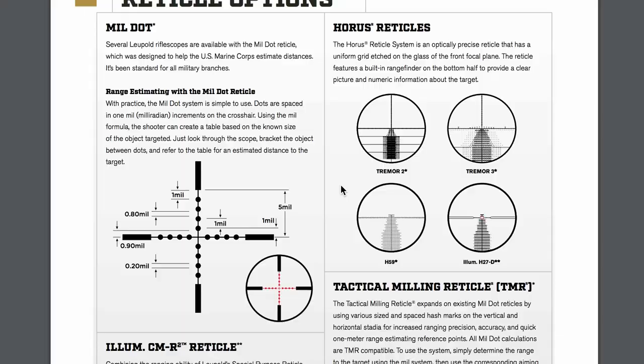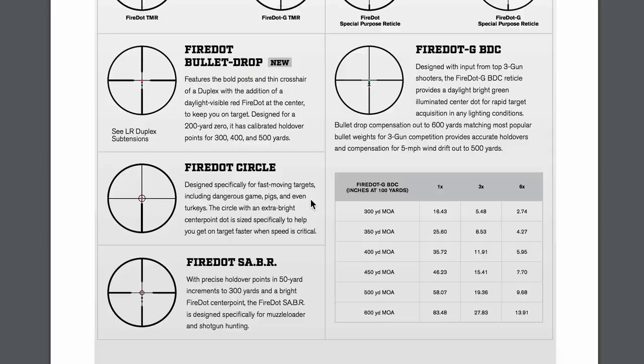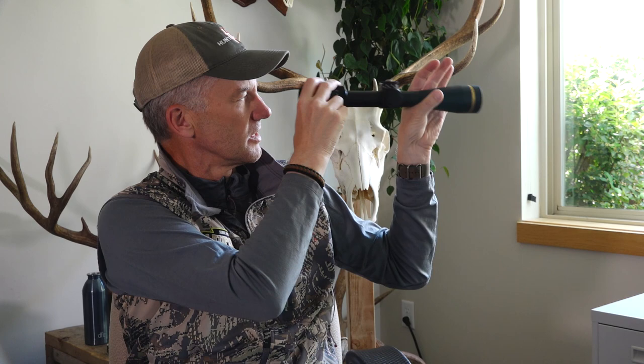For me, I usually just get the duplex reticle — you can get multiple reticles. For those of you new to this, that's whether you want your crosshairs light, meaning thin, or thick, or a mix of the two. I'm just going to say this: you're not going to find this quality of optic at the price ranges that Leupold is in.